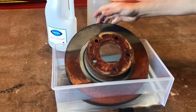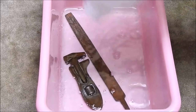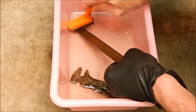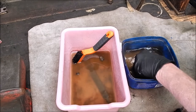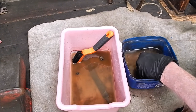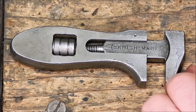Clean rusty tools with vinegar. Vinegar is a natural solution for cleaning rusty tools. Start by soaking your rusty tools in white vinegar for several hours or overnight, depending on the severity of the rust. After soaking, scrub the tools with steel wool or a brush to remove the loosened rust. Rinse the tools thoroughly with water, then dry them completely to prevent future rusting. For added protection, apply a light coat of oil to the tools after cleaning to keep them rust-free.